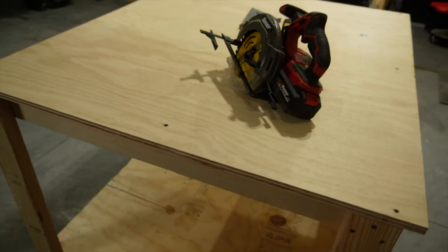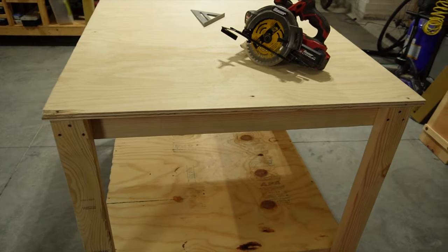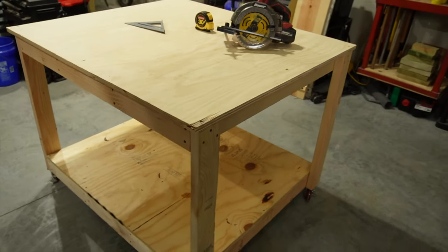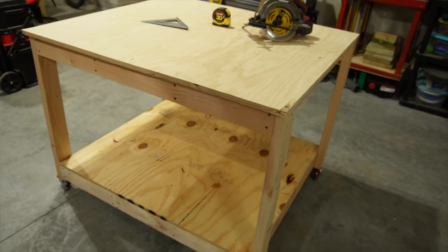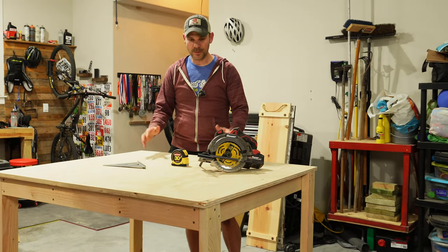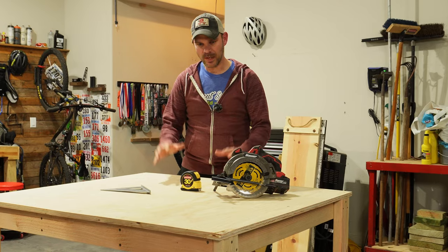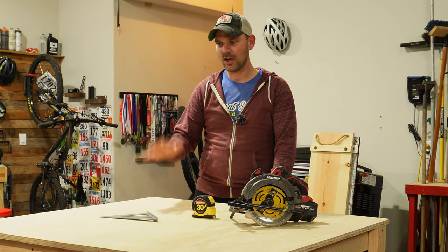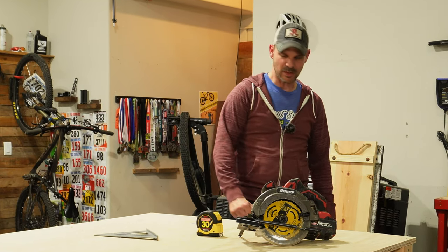And there you go — the rolling workbench is completed. This is going to make projects really easy to work on. Most of the time my other workbenches are full of tools, so this one I can keep clean and use it to assemble things and stain stuff. This is going to be great for me and my daughter, who owns a small business and is constantly building things, staining things, and painting things. This table is going to be great.